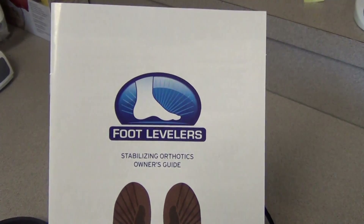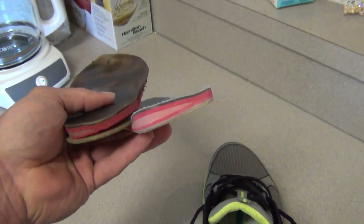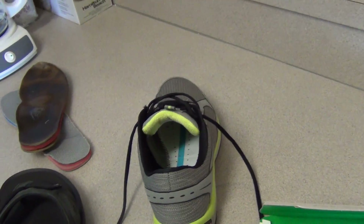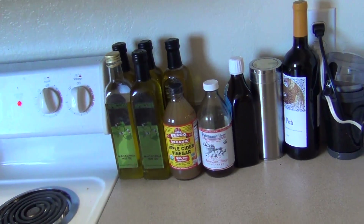I would definitely recommend these guys — FootLevelers.com. As far as price, truthfully, depending on the style that you want, these orthotics will run you around $300 for a pair, and the sandals are about $270. It's a costly investment, but it's worth a lot as far as your health, and they're also going to last several years.